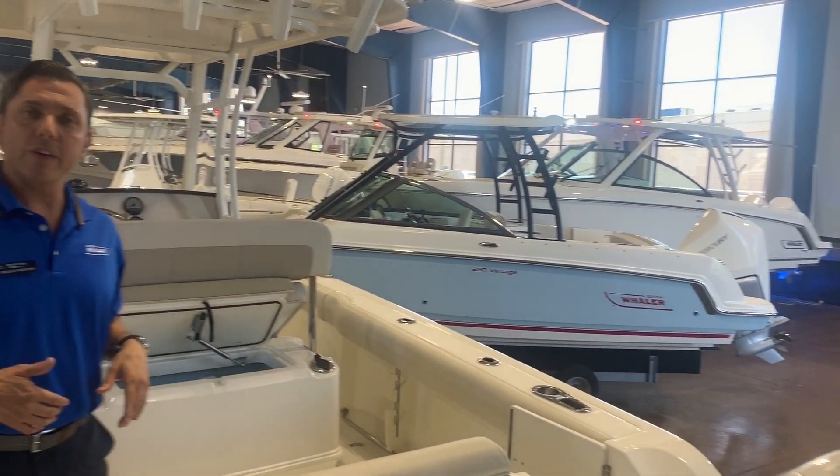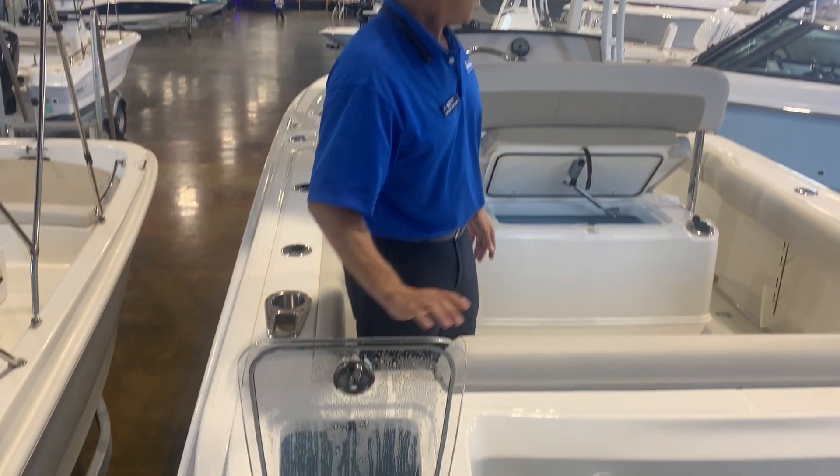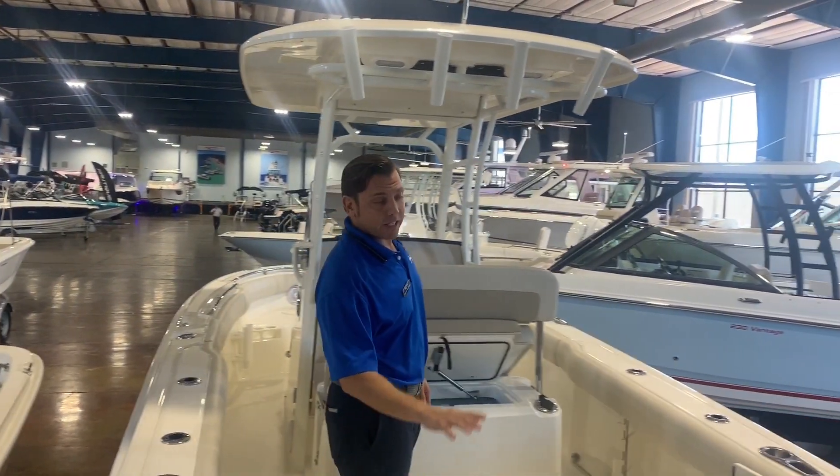This 23-foot fishing boat is well equipped with two livewells. You've got your port-aft livewell and then your leaning post livewell. You also have a nice transom seat here in the back.